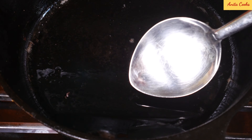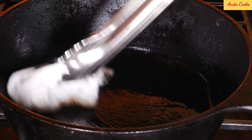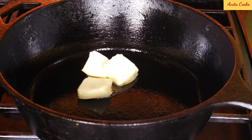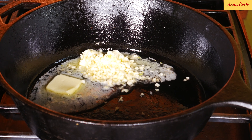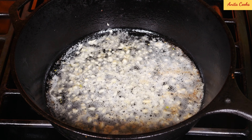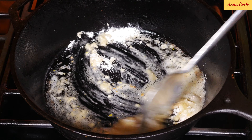Now we'll make the sauce. Remove the oil from the pan and wipe it out. Add butter to the pan and the garlic. Let this cook on low heat — you want the garlic to cook and get soft but not golden brown. The garlic is done. Now we'll add the flour and cook it for a minute or two until the raw taste of the flour disappears.